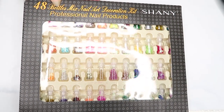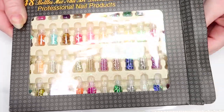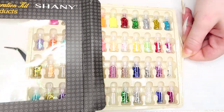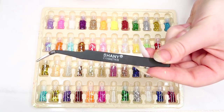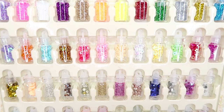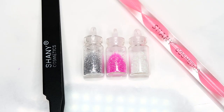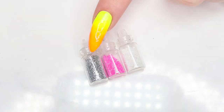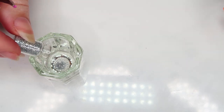I wanted to crack into the little nail art decoration kit to see what I could use to add to this manicure. It comes with a cute little pair of slanted black tweezers and a bunch of different decorations. I decided to create my own custom glitter mixture — I'm gonna use their silver, pink, and white glitters and mix a bit of each in a little dappen dish.